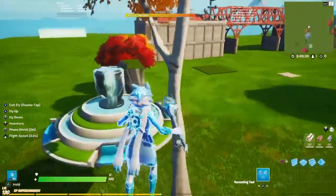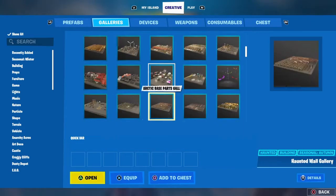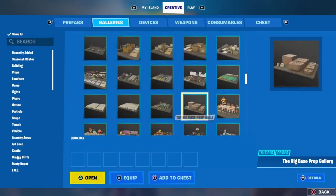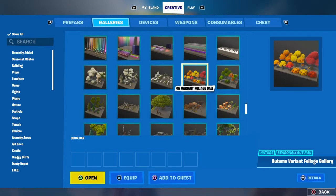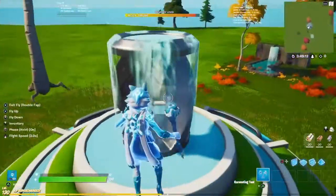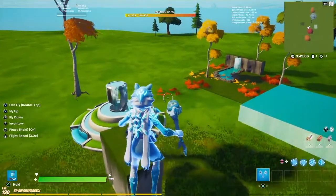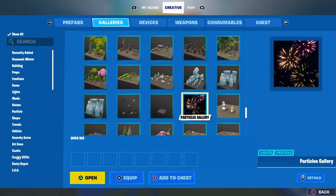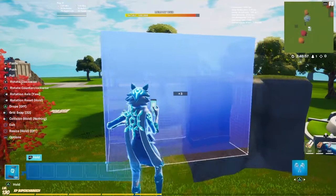I'm going to show you which gallery each piece is from. This gallery — let's go down a little bit — that tree is from the Autumn Variant Forge Intelligence. The Autumn Variant Borge Gallery. Now this, I don't even have to say, it's from the Mega Malprop Gallery. Now this is from the Shark Cliff Gallery — if I go down a little bit, see? The Shark Cliff Gallery. You can find this piece there.